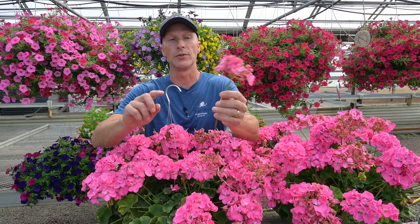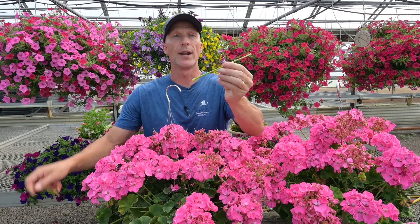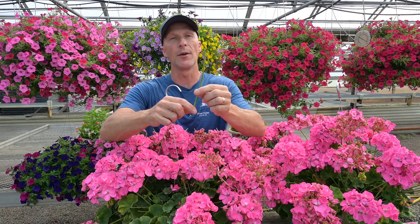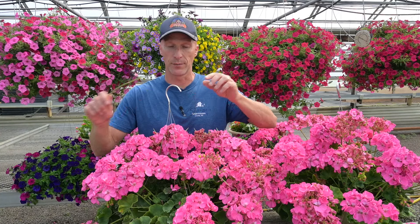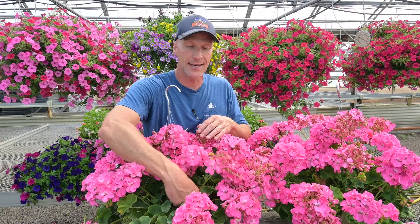What happens if you don't do that? If you just take off the top of the bloom, you would have this stick left, and this stick will rot down and fall into the foliage — that's where we can run into problems. So you really have to be careful. Geraniums do take some work. You do have to clean them up, but it doesn't take long.